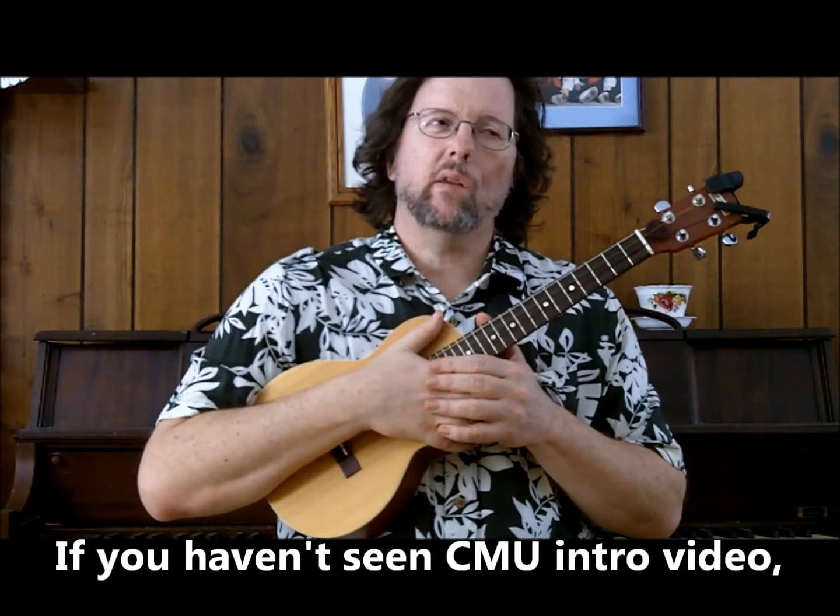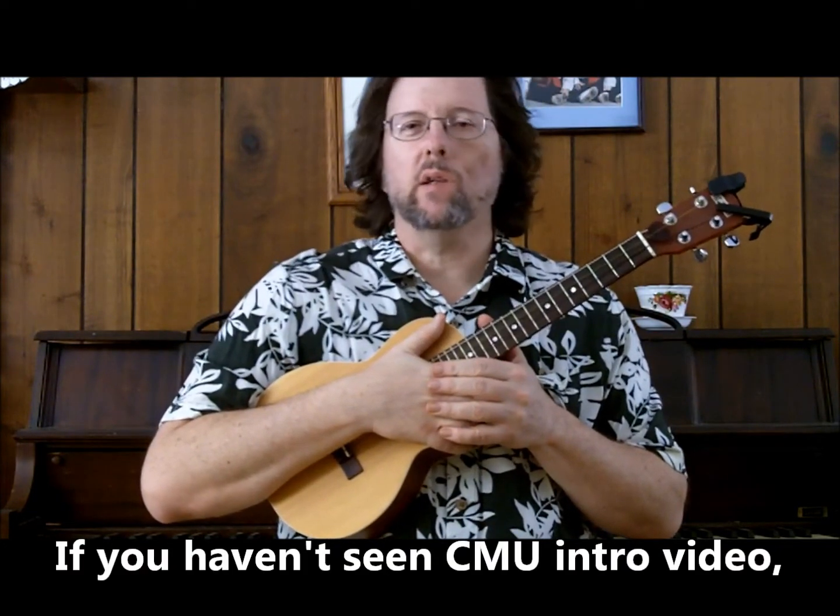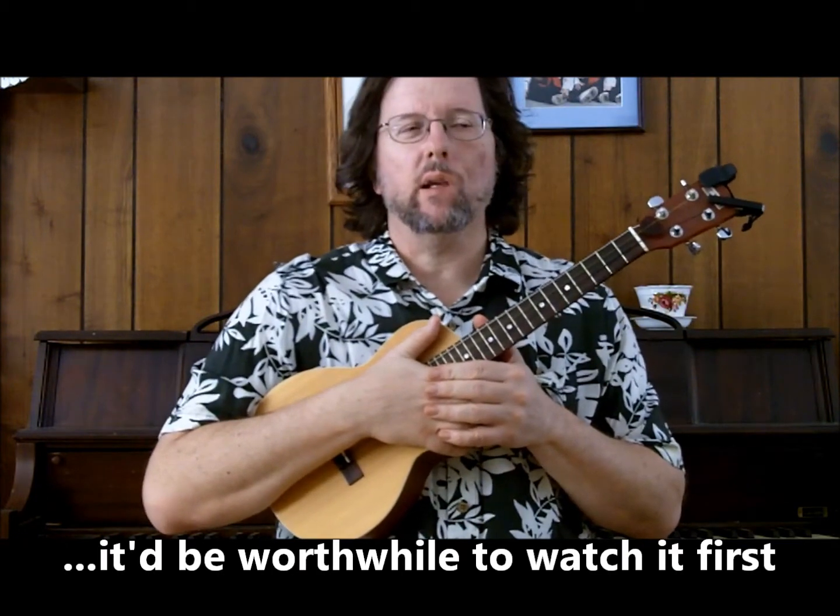I made an introductory video for this series and it's good to look at that if this whole thing is new to you. It just explains the way I do things.